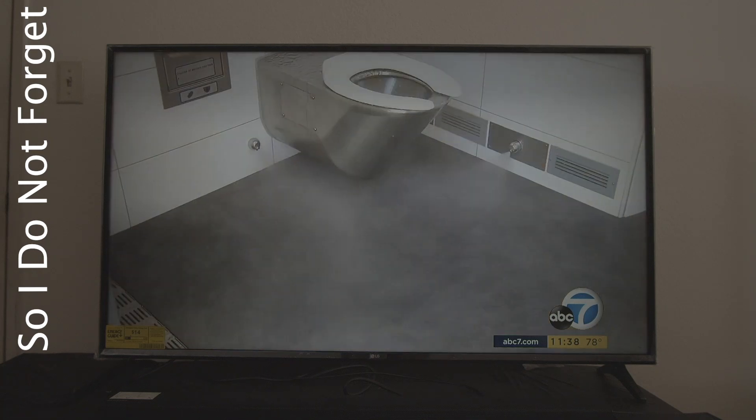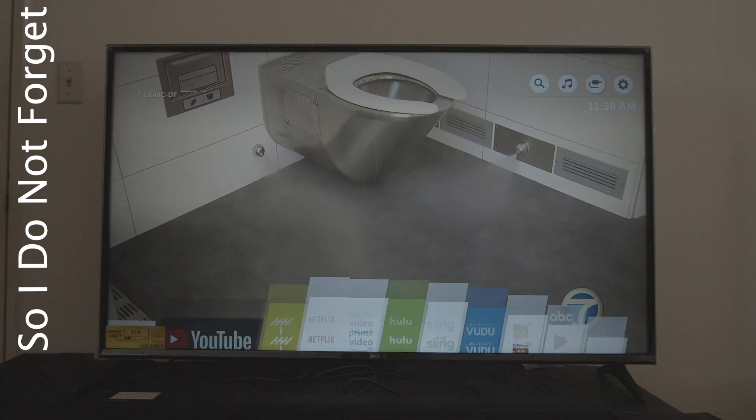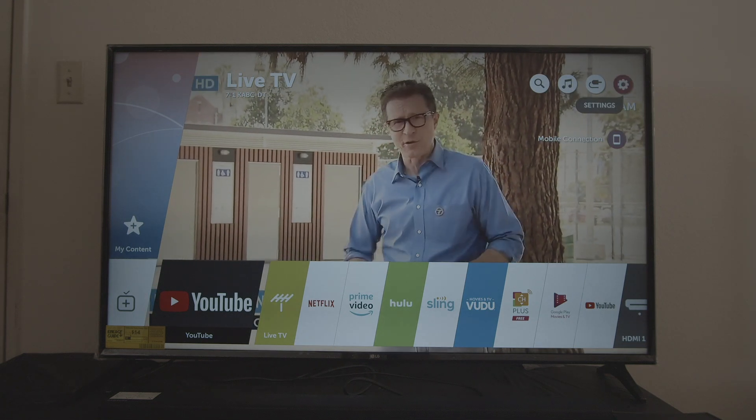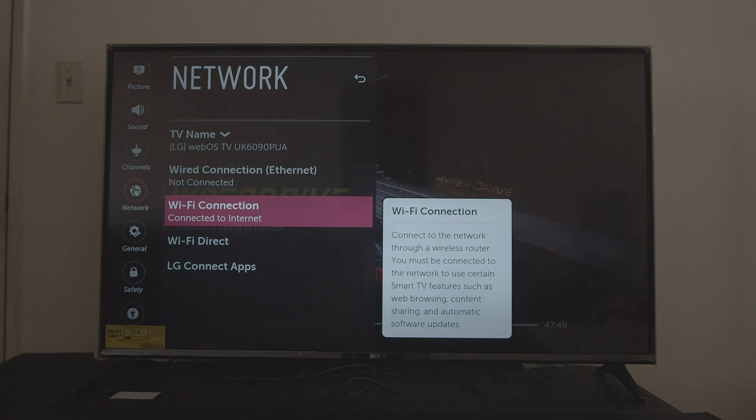We're going to go into the night — the hotspot into the TV. So the first thing we're gonna do is go into the phone and select Mobile Hotspot.